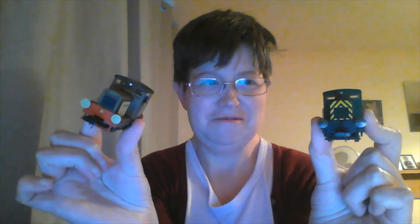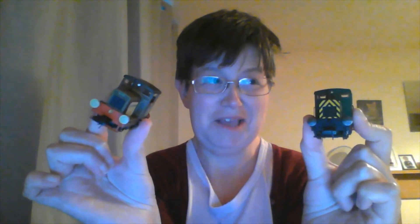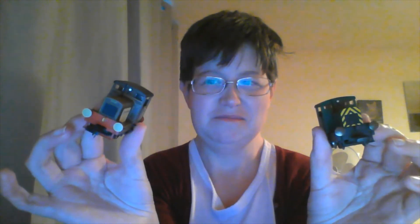But these two little shunters have joined my fleet. The other engines haven't really met them yet, but they will do — all in good time, as they say. This is not a proper review. I reserve that for my steam engines. That's all there is to it.